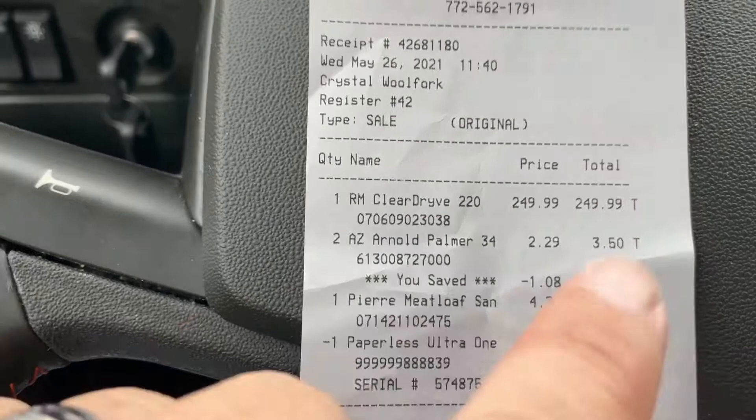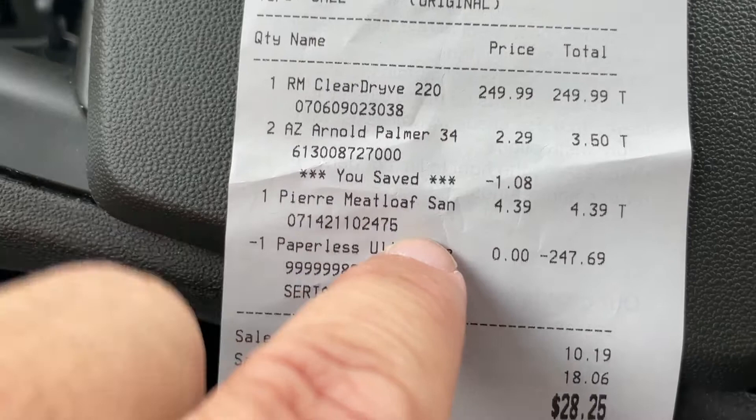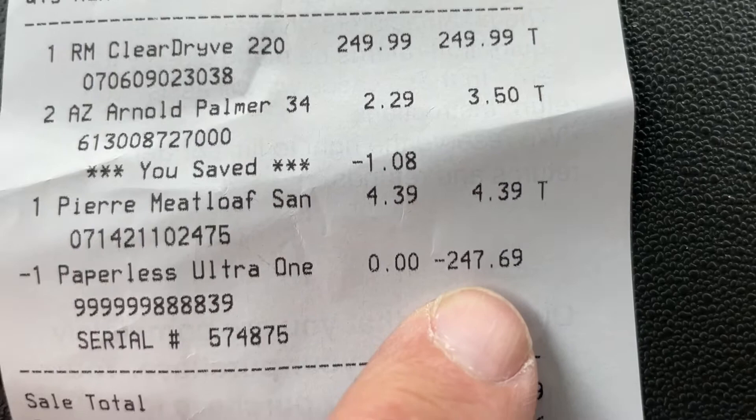Here's the headset at $249 sale price. I also got a farmer's sweet tea — sweet tea and lemonade, great stuff — a meatloaf sandwich which I didn't eat the bread on, just the meat, it was nasty, and a Paperless Ultra One at $247. So all that cost me $28.